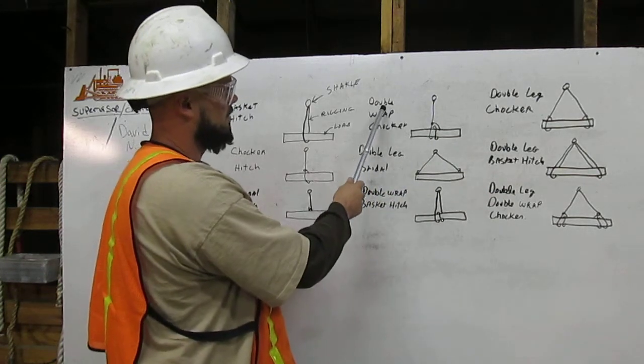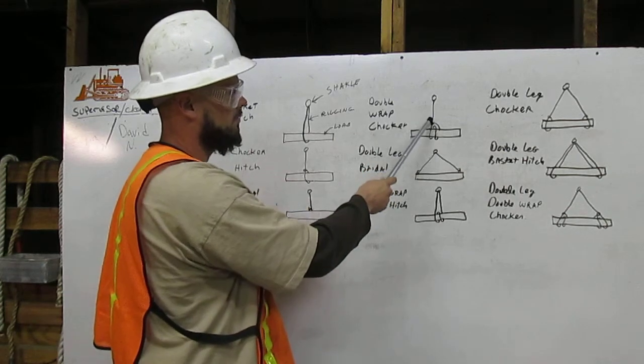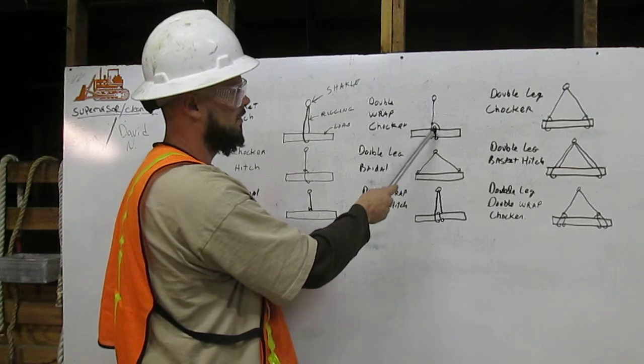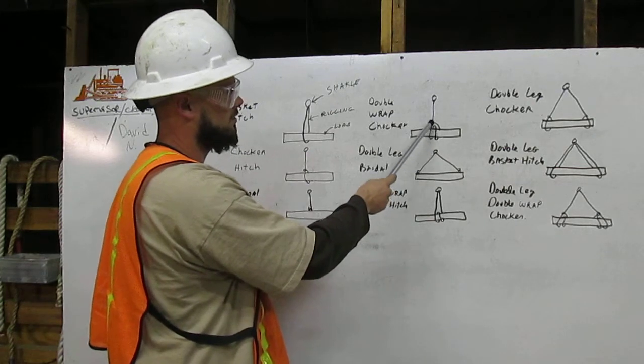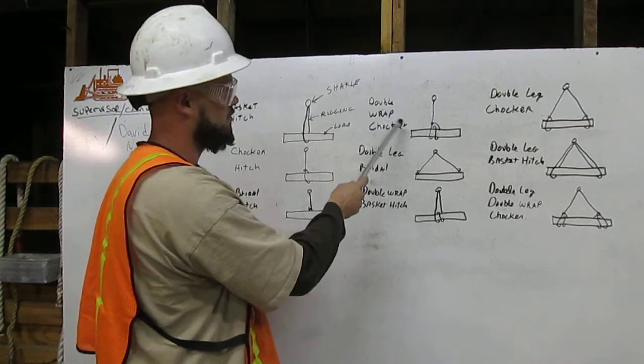First one is the double wrap choker. We have the load, the rigging coming down from the shackle, and it wraps around the load twice and chokes itself off back above the load. That is the double wrap choker.